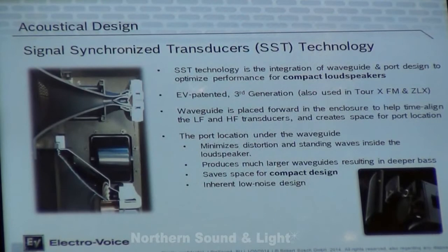EV has introduced what's called SST technology — Signal Synchronized Transducers. The idea is the integration between the waveguide and the port to actually optimize the quality of sound for such a compact speaker. The waveguide is placed forward in the enclosure to help time-align with the rear of the woofer driver, which helps time-align the actual drivers physically within the box.